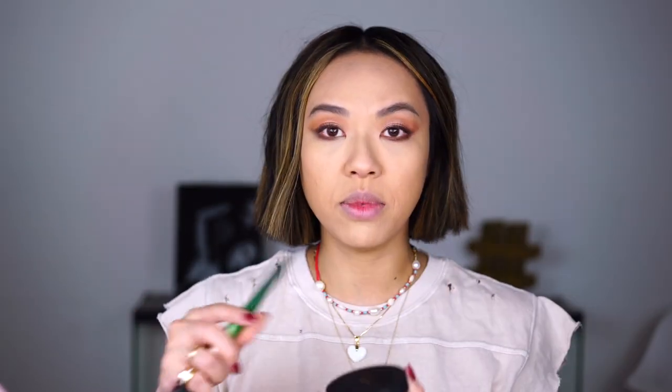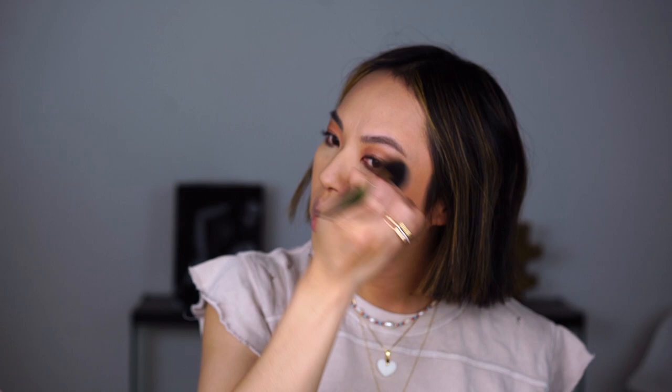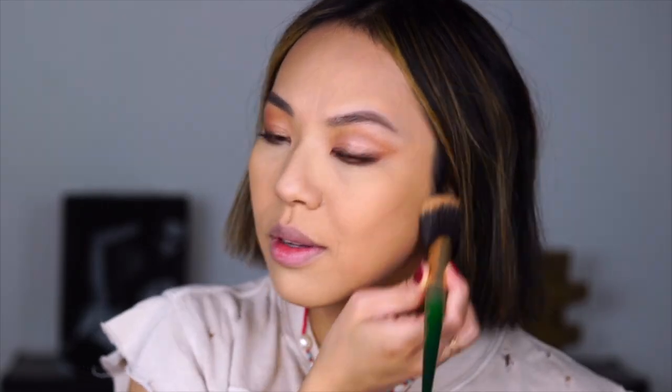So I'm going to go in with the second color. This is the medium deep setting powder and I'm going to go ahead and bronze lightly with this color. This is going to give me a super natural sun-kissed look. Look how natural that looks — I love bronzing my face with powder. It just blends in and makes me look like I have that natural bronzy glow.